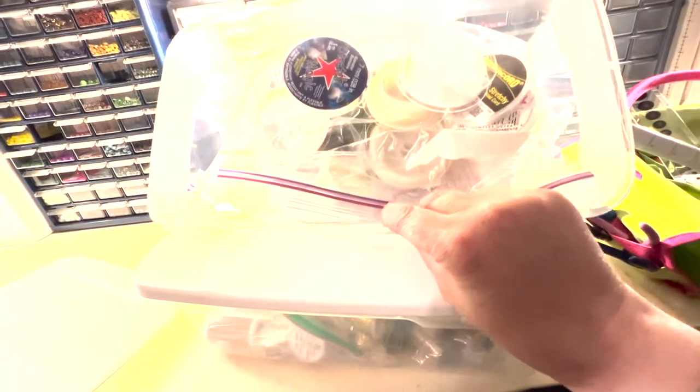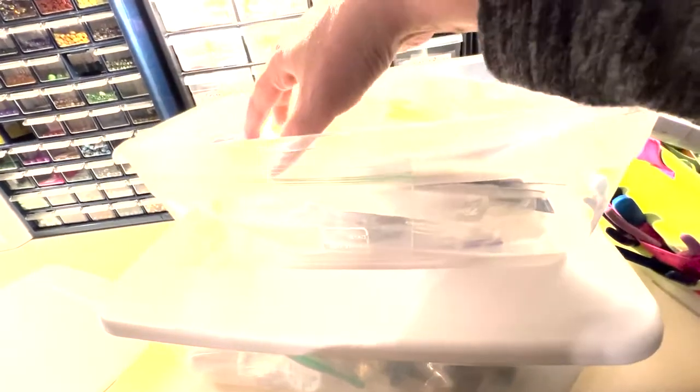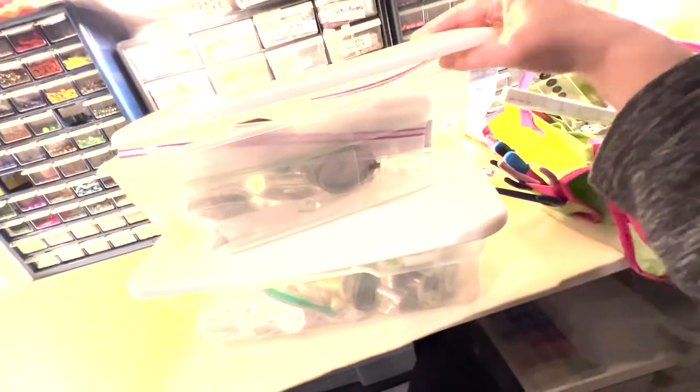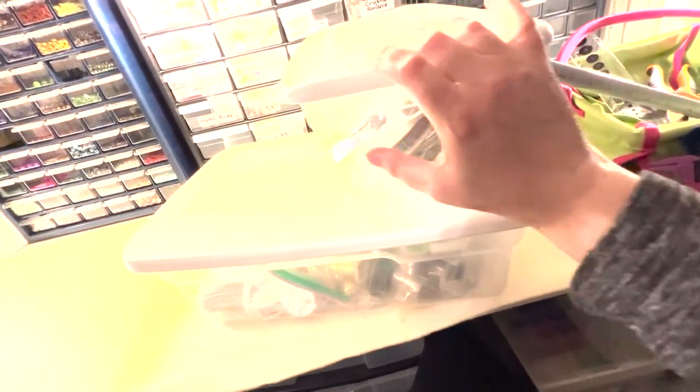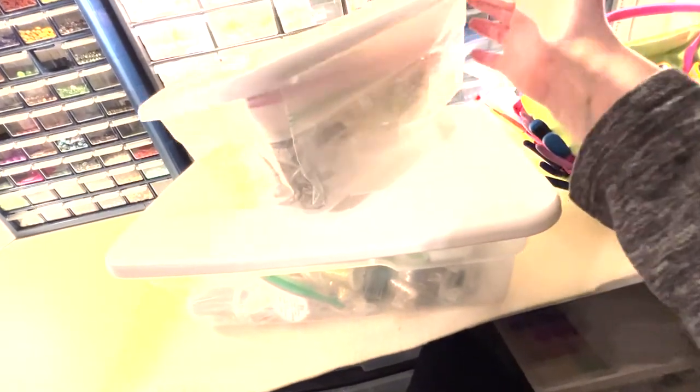I have another bin, a little bit smaller, where I keep my other stringing material, like my stretch cord and my standard beading wire — again, all organized using ziploc bags. I haven't had any issues with things getting tangled, I always know where stuff is, I can easily pull out a specific bag and determine if I need to get more of something.